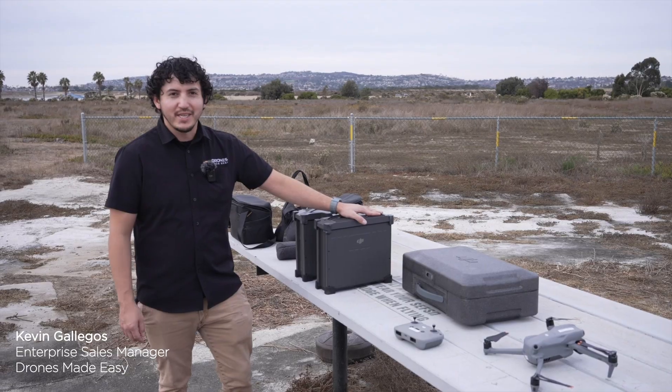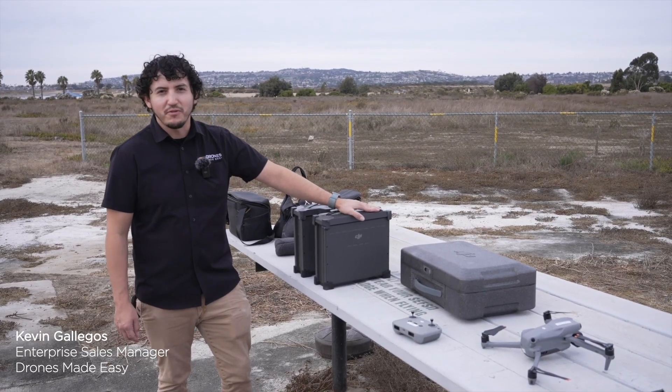Hey, how's it going? I'm Kevin here with Drones Made Easy, and today we're going to try out the new Fly Cart 30.